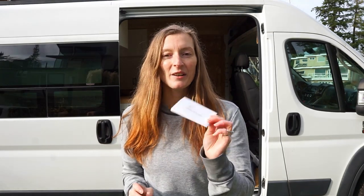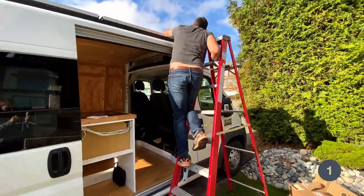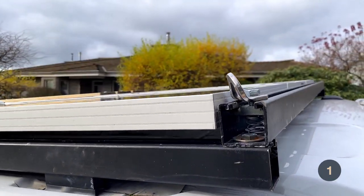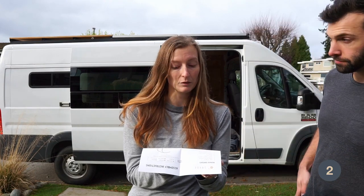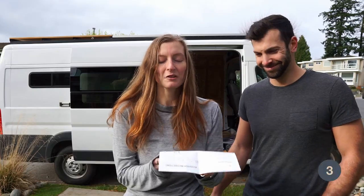Now we're going to follow the instructions and set up the Moonshade. Step one: attach anchors. Step two is to assemble and attach the strut pole — we don't need to do that. The strut pole is for anchoring to something less than seven feet apart. Our van is a whale, so we don't need that. Step three: connect the shade to the anchors.